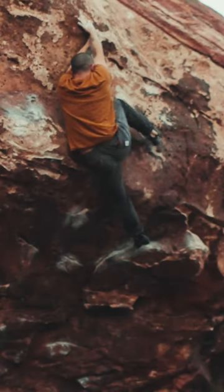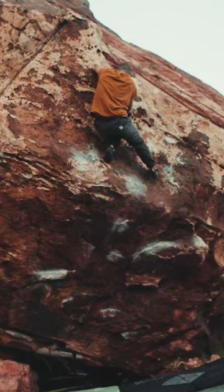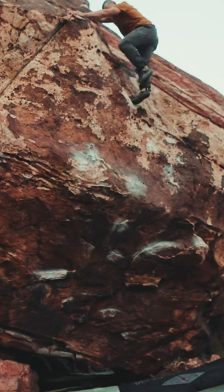I've never done so many moves on a single boulder problem like this one. Really enjoyed it. This one's called Monkey Trench. Oh yes!